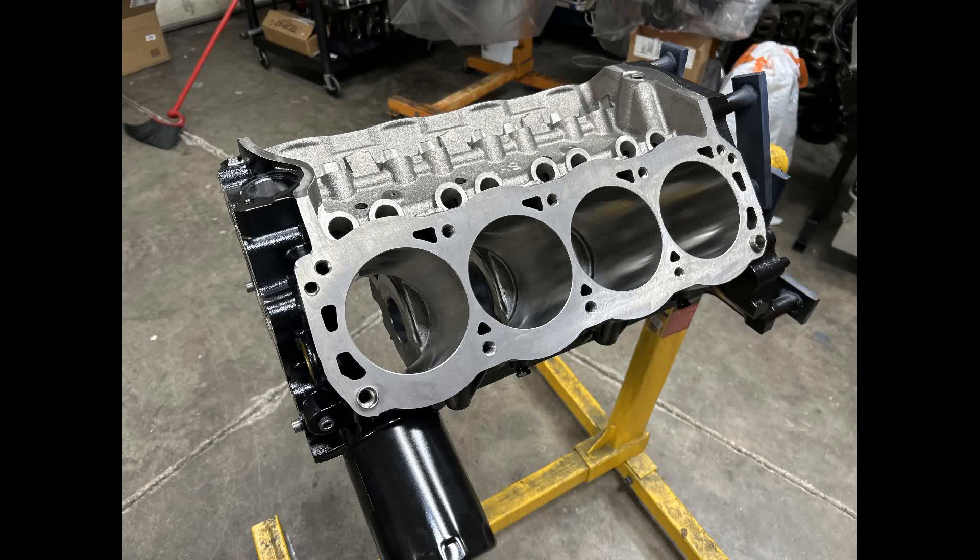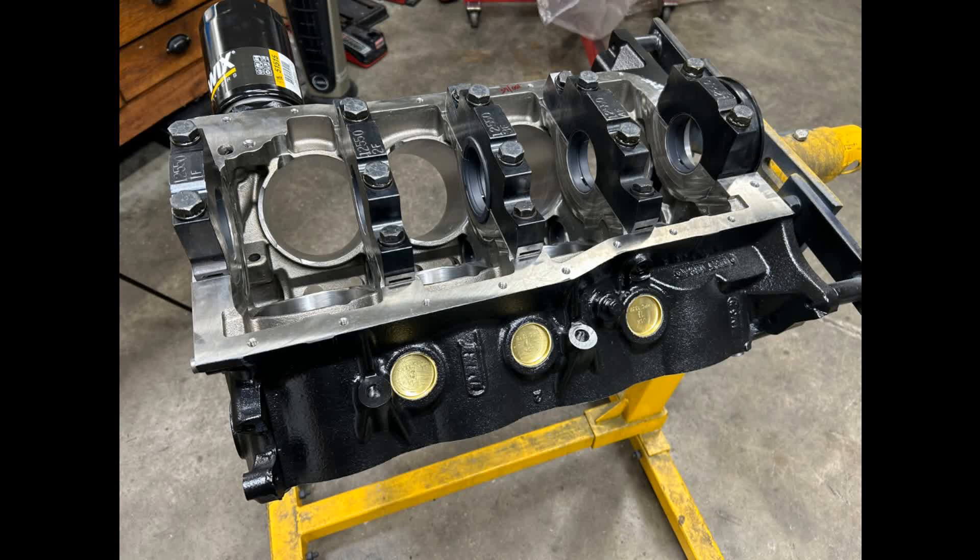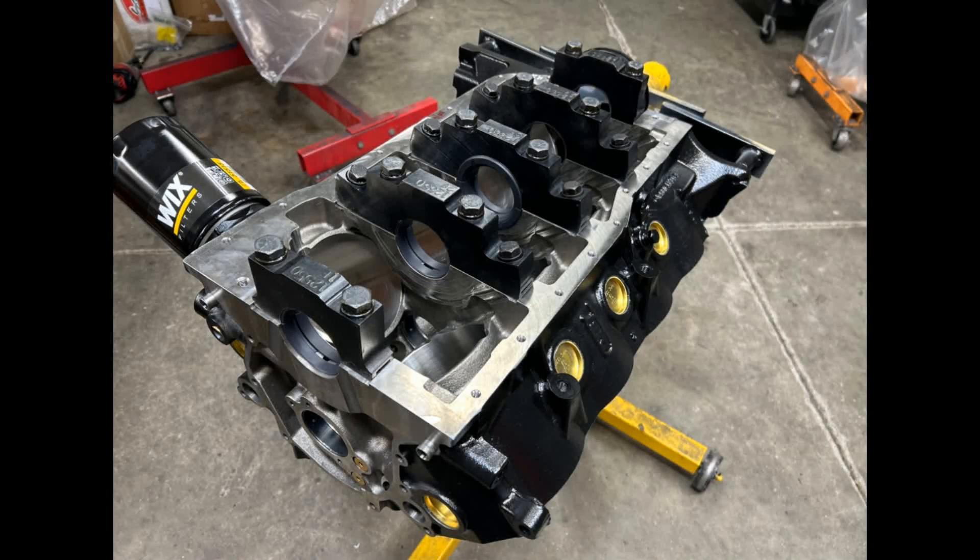Hey guys, this is Brent with Likens Motorsports. We are continuing work on our 363 small block Ford build. I did a little work last week getting the block prepped and ready for the crank to be balanced, and we were able to get that back ready to check bearing clearances and get everything assembled. This is a Dart SHP block, 4.125 bore — very nice product, steel main caps, a real nice high-quality and very strong, stout engine block to be a foundation for an engine build. Everything is ready for bearing clearances to be checked and we're going to get our short block going here and take a look at our new crankshaft.